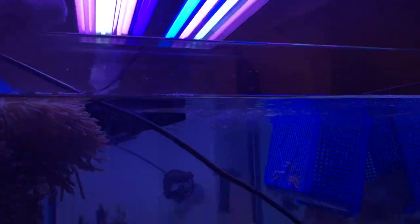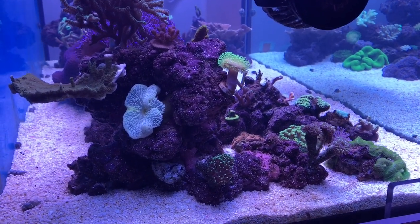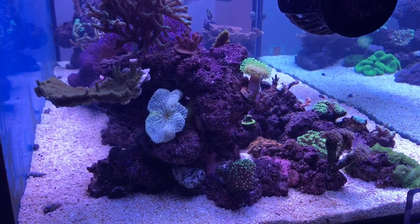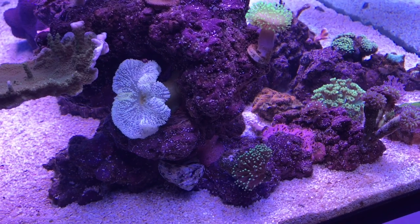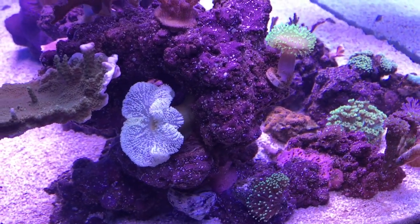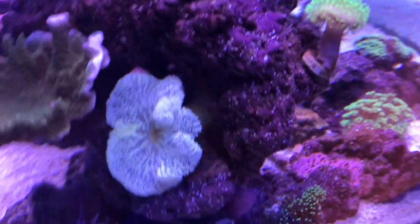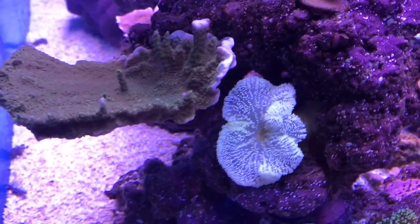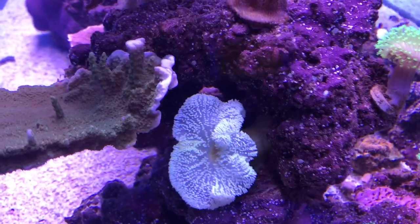I've had this anemone for a little while and he's just not coloring up, so I'm gonna try to help him with that process. Whenever you see these anemones bleach white and you get them home to your tank, if they have any zooxanthellae left within their bodies at all, it can repopulate.